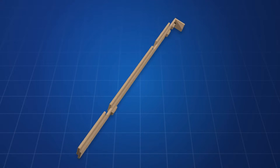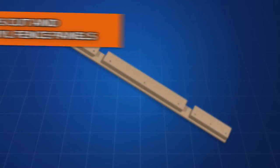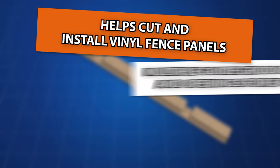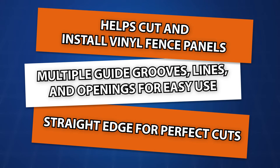The invention is an apparatus to aid in the assembly and construction of a vinyl fence, helping to cut and install vinyl fence panels. It features multiple guide grooves, lines, and openings for easy use, as well as a straight edge for perfect cuts.